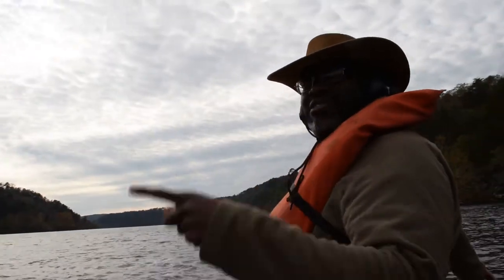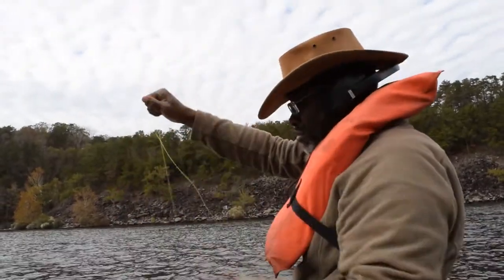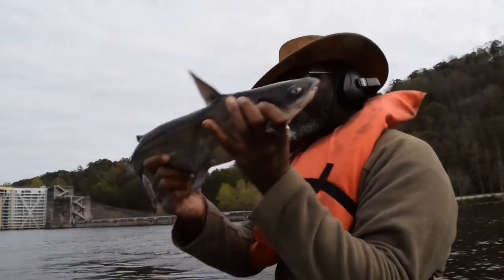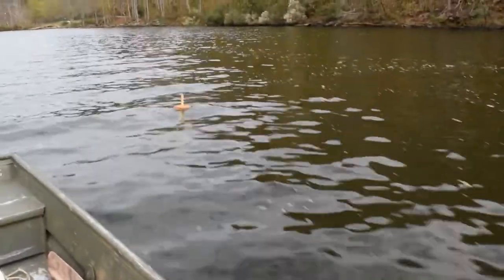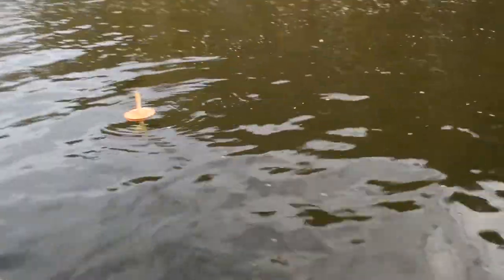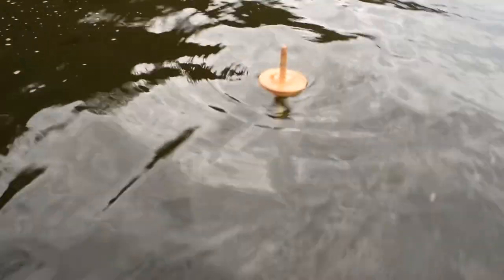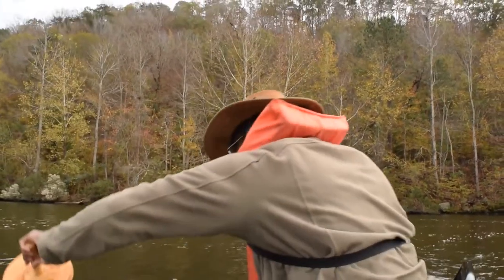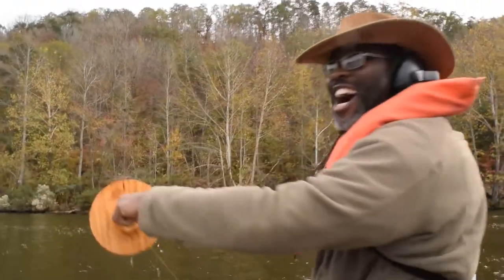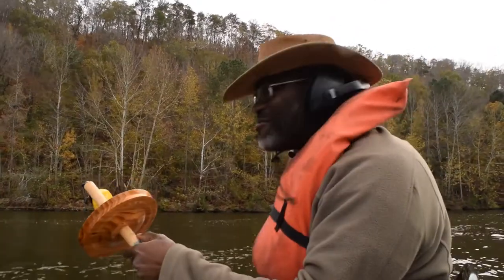I got this on the barge bite. I believe the barge just entered the lock. We got it, baby!